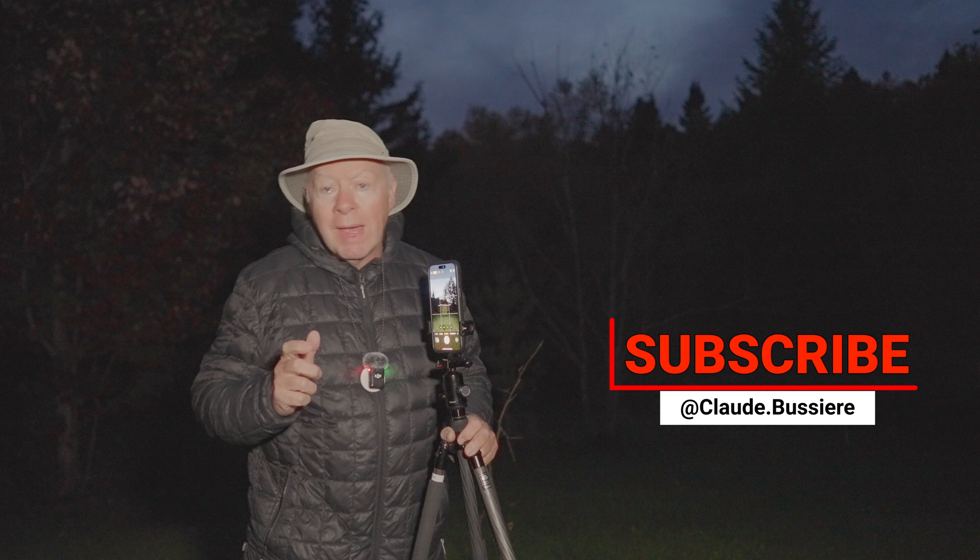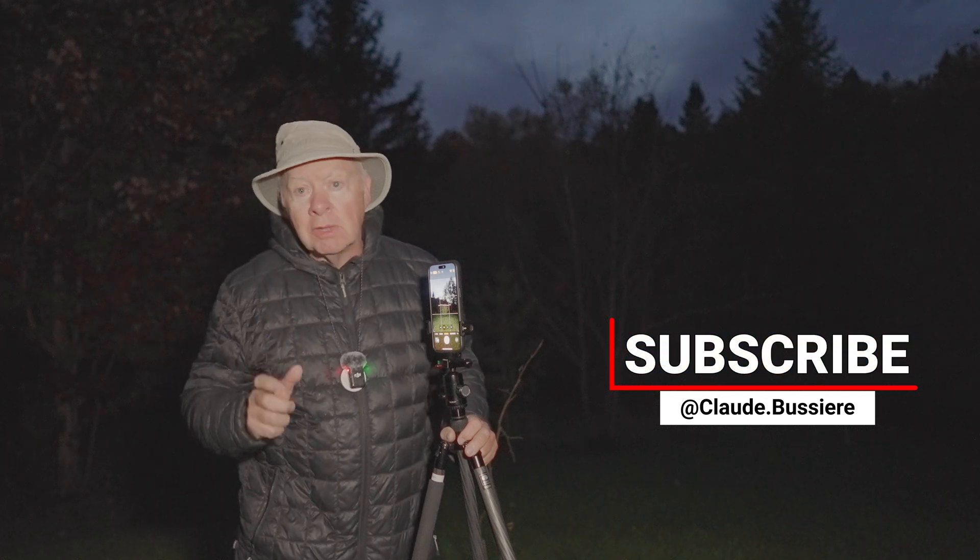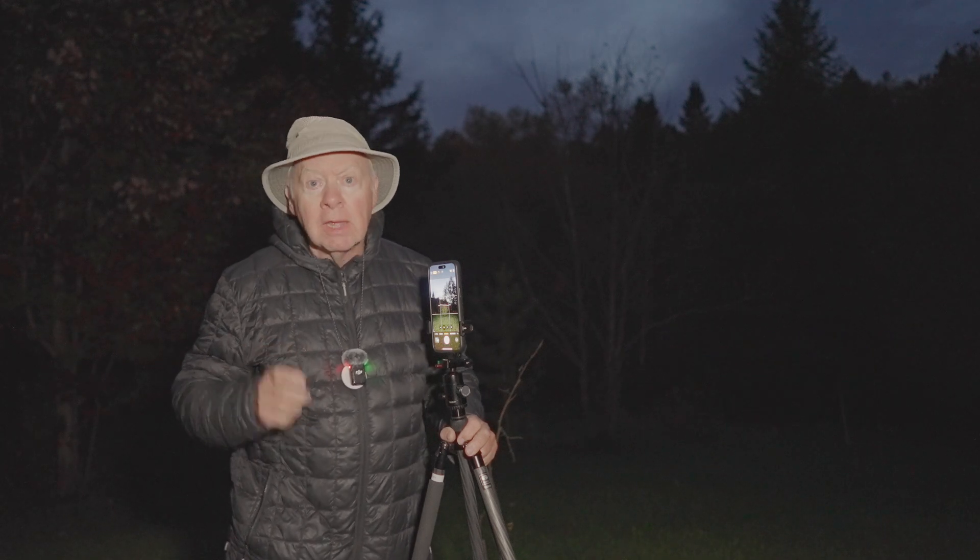Before we continue, don't forget to subscribe, like, and add a comment down below. It would be very appreciated — thanks!